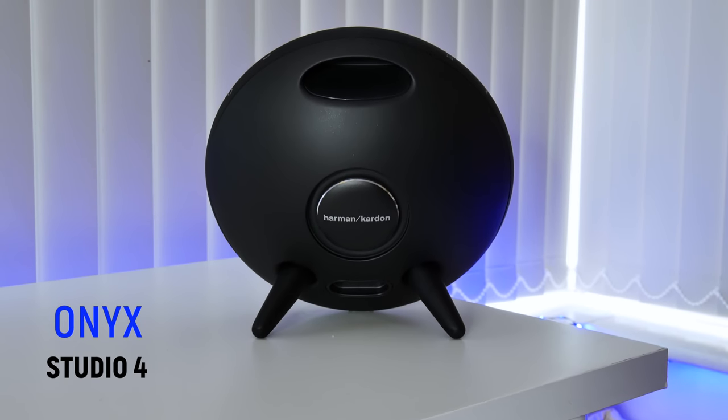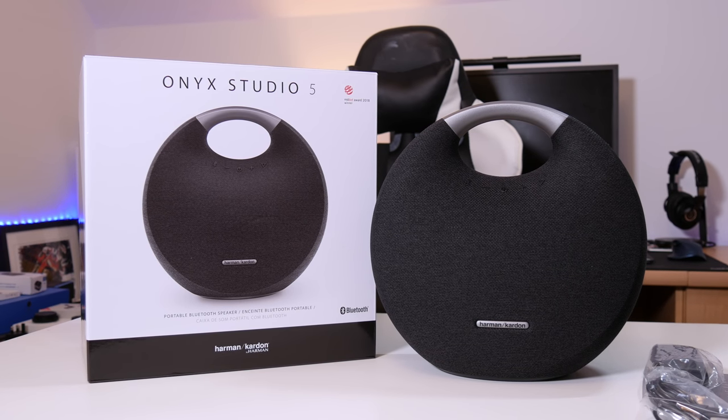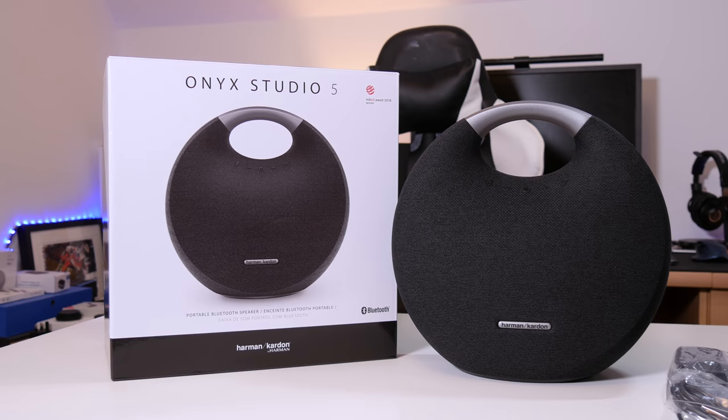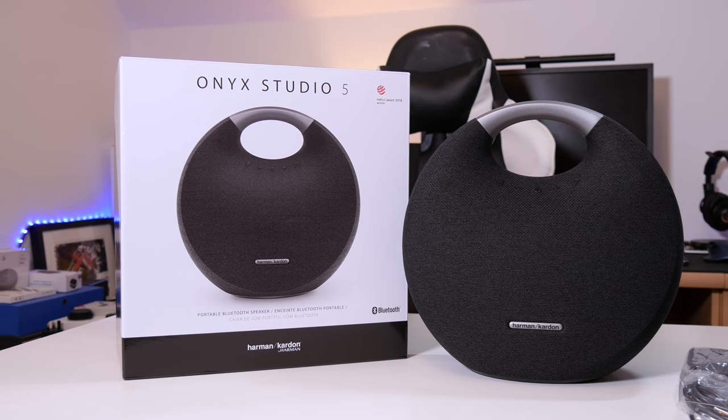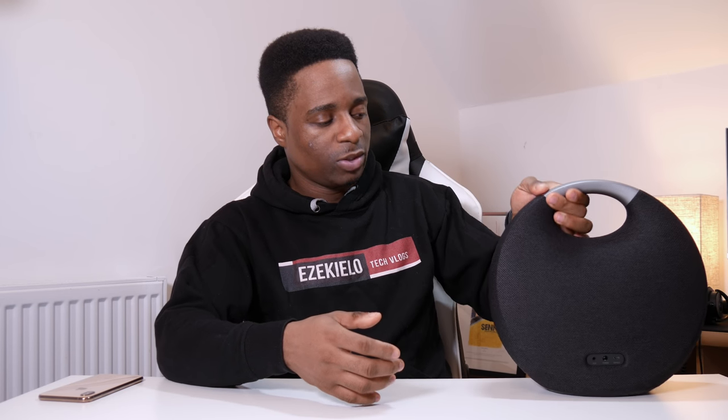The first thing you are going to notice is that the design has changed completely. The ugly legs which were on the Onyx Studio 4 down to the Onyx Studio 1 have been removed. I wasn't a fan of those legs because they were very ugly and there was no way to detach them or fold them up, which made it difficult to put it in a bag. But now you can easily fit these in a bag — the legs are not there any longer. Underneath it's got a rubber grip to keep it very firm and sturdy on the table, so once you place it on the table it's not going to shake.